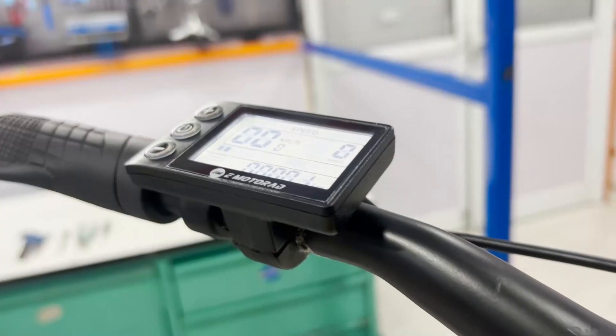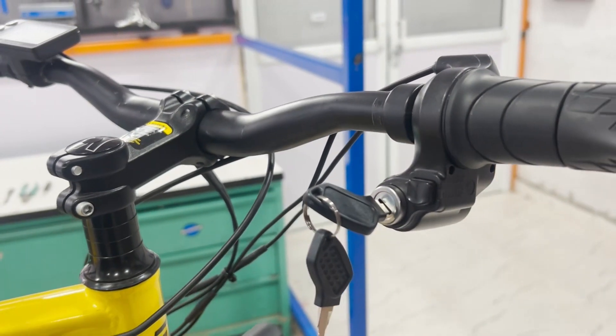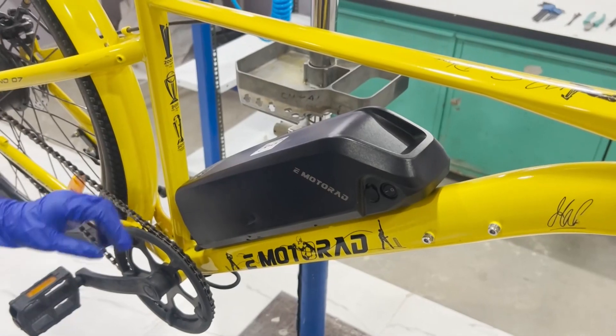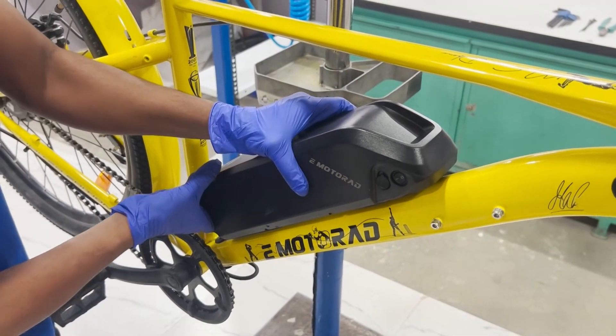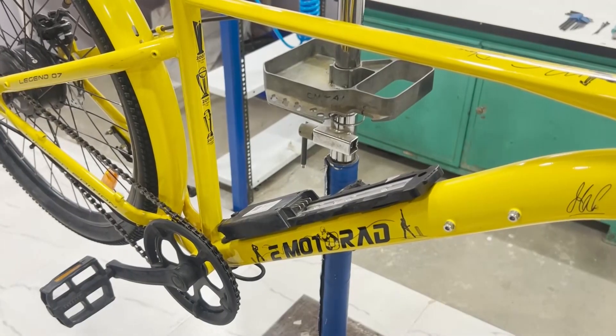Now let's move on to removing the controller. The first step is to turn off your eBike and disconnect the battery to ensure safety. This prevents any accidental short circuits while handling electrical components.